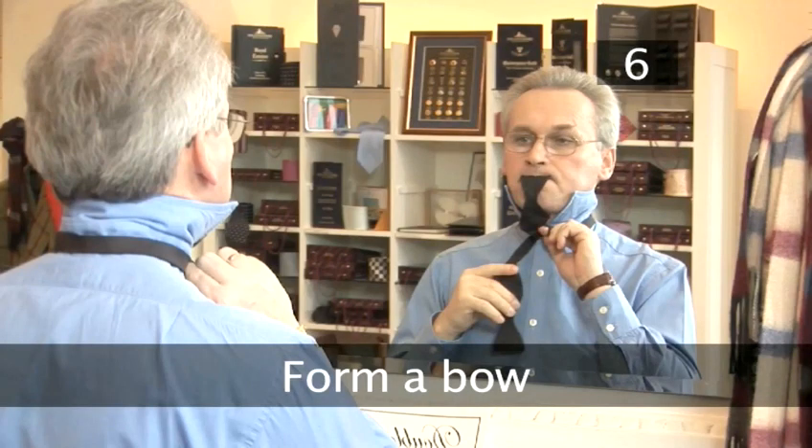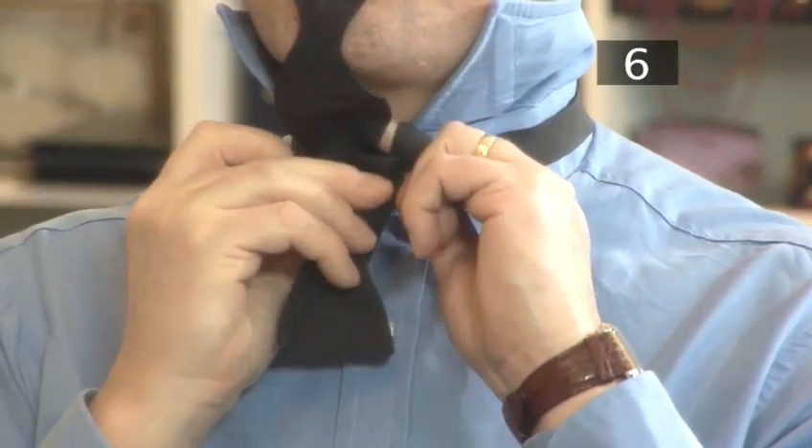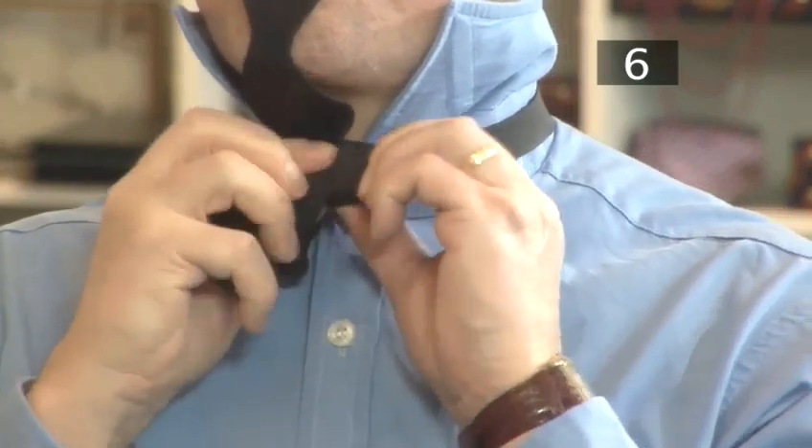Step 6. Form a bow. Fold the other end to form a bow shape and push the fold through the gap where your finger is. Use your finger to hook the material through. You will end up with a bow shape. Gently pull the band around your neck to tighten the knot.